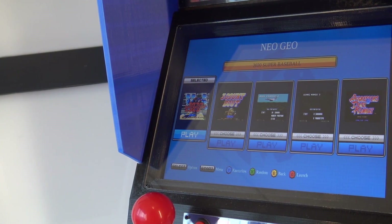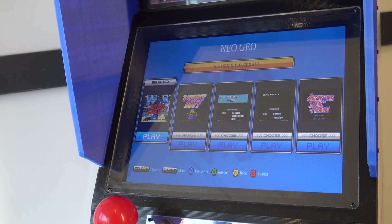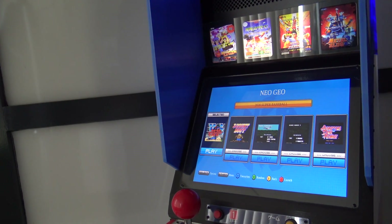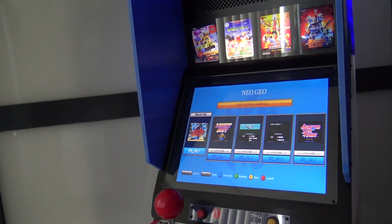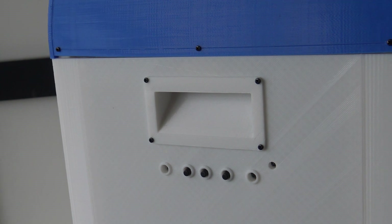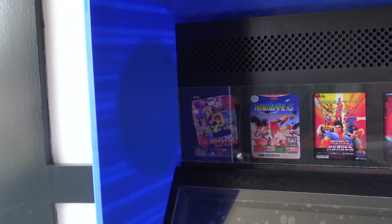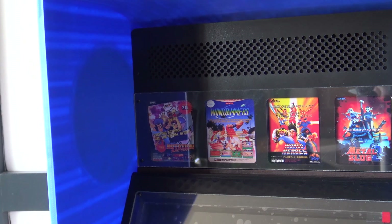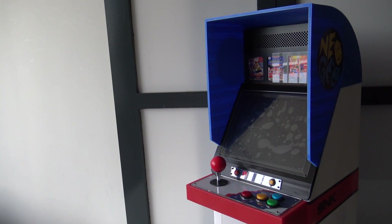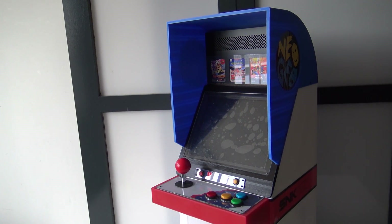Let's talk about the screen and what we're going to get. This thing has a 9.7-inch LCD screen — it is not an IPS screen — but the viewing angle is pretty decent. It has a resolution of 1024 by 768, and the screen itself looks very nice. At the back we find three little buttons for adjusting the display and for the volume control of the cabinet in general. Here we can find two little speakers and they are pretty loud. The cabinet is 70 cm in height, 25 cm wide, and 32 cm in depth.